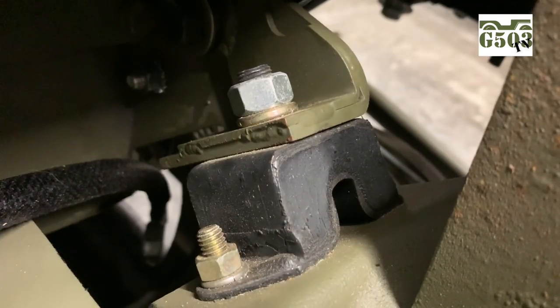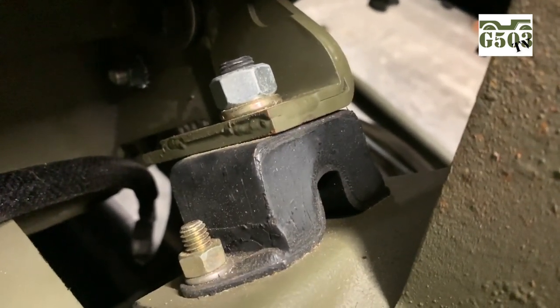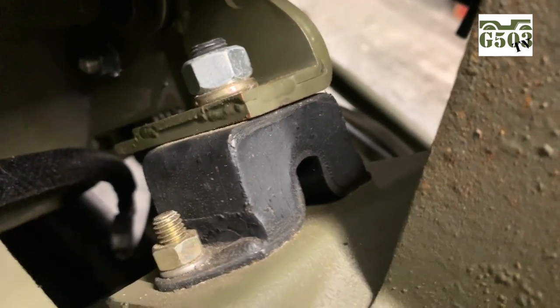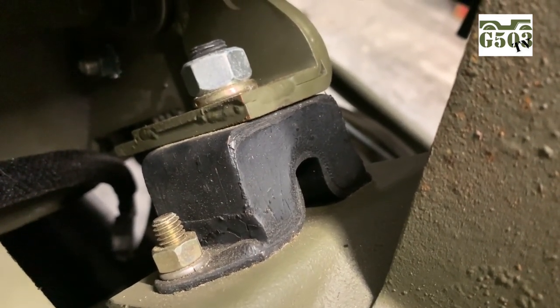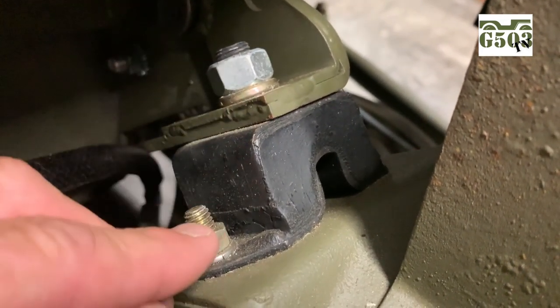After all the bolts are installed on the bellhousing, remove your lift completely from the engine and make sure there is no tension or anything blocking the engine from sitting soundly on the insulators. Then go back and the center bolt gets torqued to 40 foot-pounds, and the two shorter bolts will get torqued between 15 and 20 foot-pounds. Your engine install is now complete.